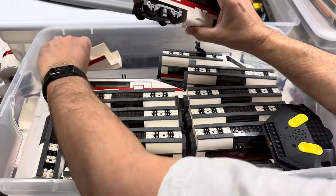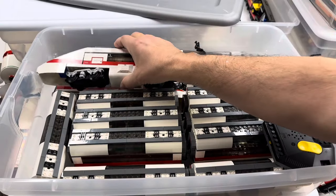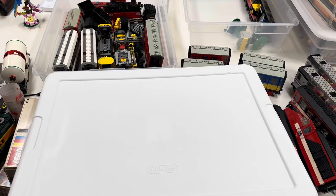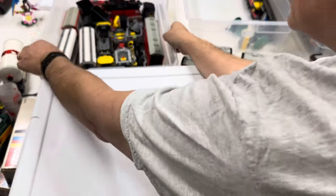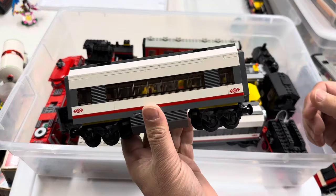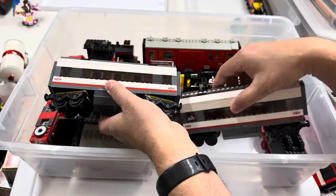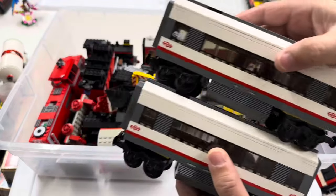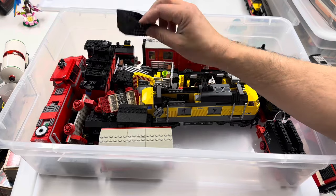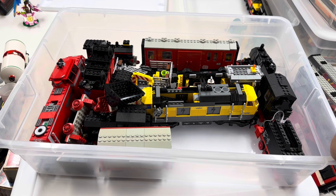The nose fell off of that locomotive there. Again, no matter what I do, pieces fall off of the trains. This container — oh, goodness. It had the cars to the 60051, I think, which is what this one goes to. I have made extras of this train, I just don't know where they are right now. I'm going to take those out. Again, stuff is just falling apart. It's almost like I need to put them in bags before I put them in here.